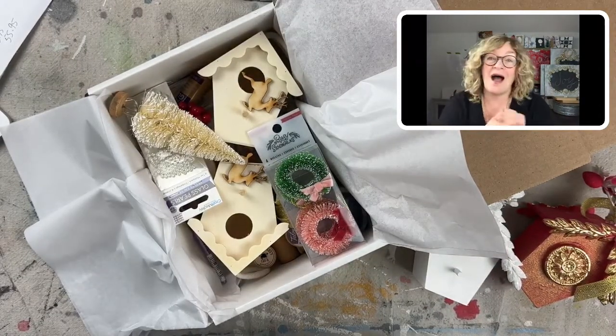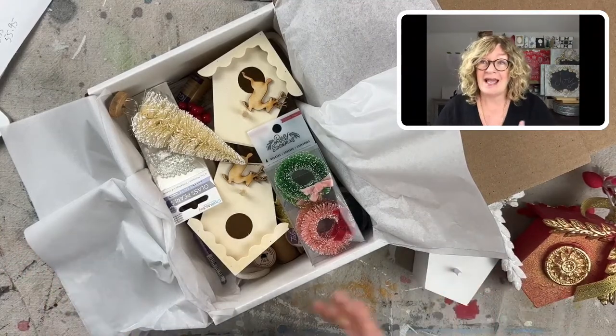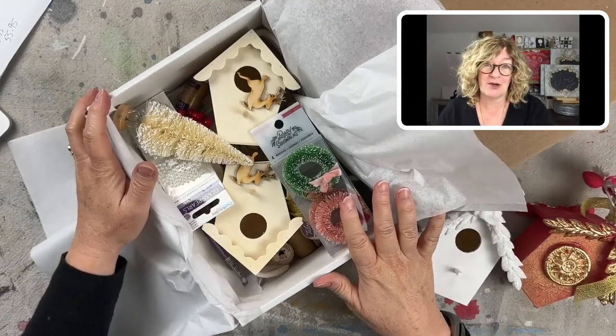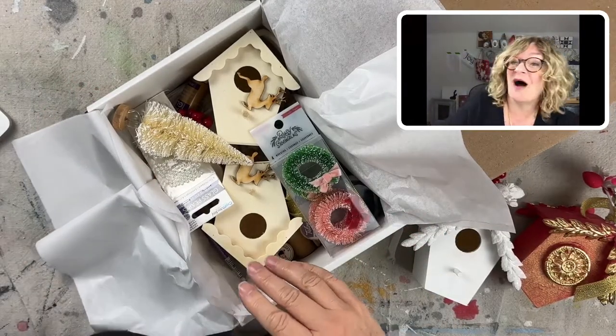So I love making Christmas ornaments. And as many of you know, I have the Merry Makers ornaments of the month club.